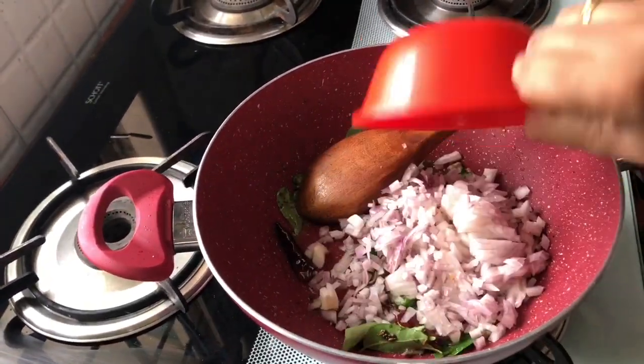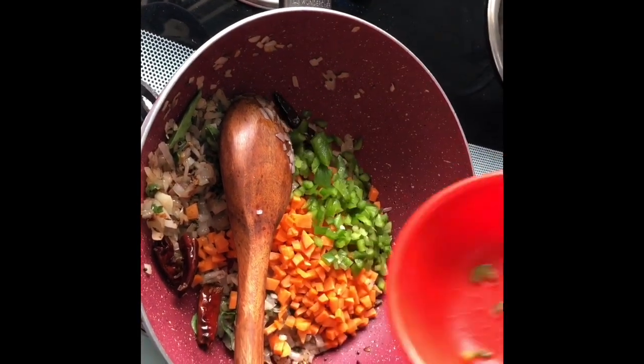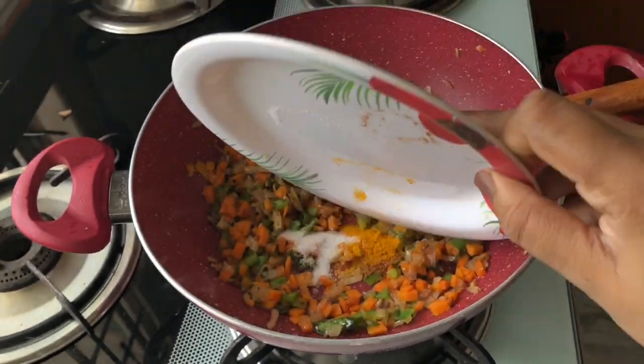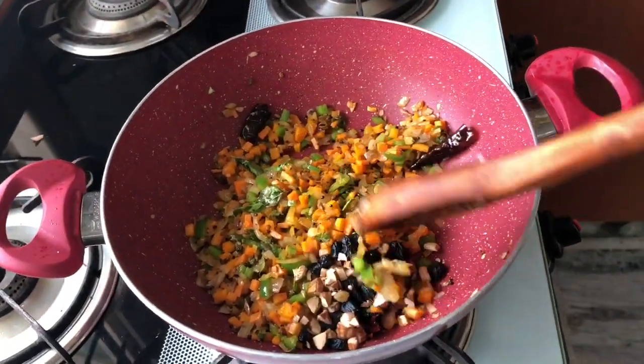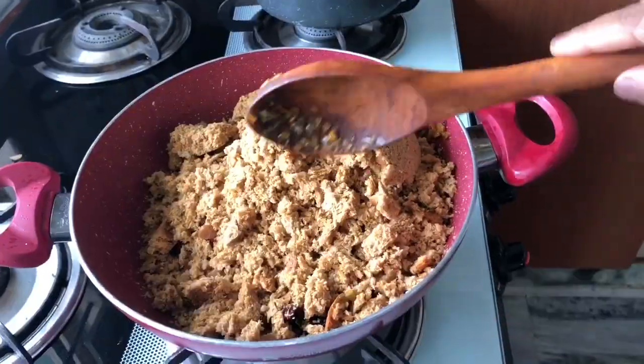Now add the chopped onions, carrots, and capsicum as well. Add the spices: salt, curry masala, and turmeric. Add the chopped almonds and raisins, then add the bread crumbs and give it a very nice stir.